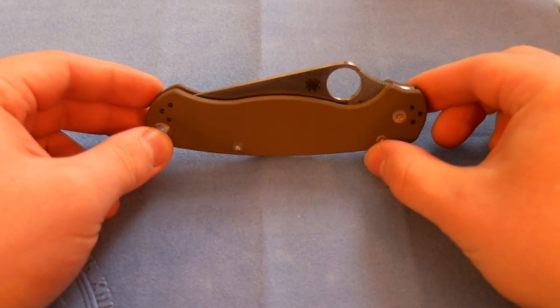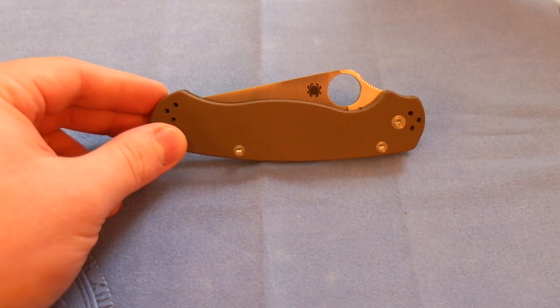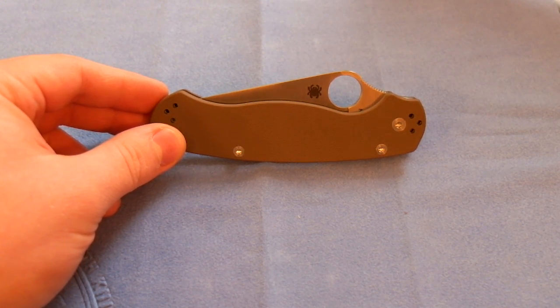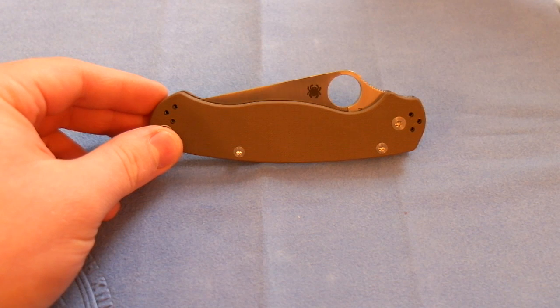Your standard versions come with S30V blade steel. You can get a blackened blade, black G10, or camo G10 — those are your standards. But Spyderco often comes out with Sprint Runs of the Para 2, and they have a few different blade steels and different handle colors. This is one of the recent ones.